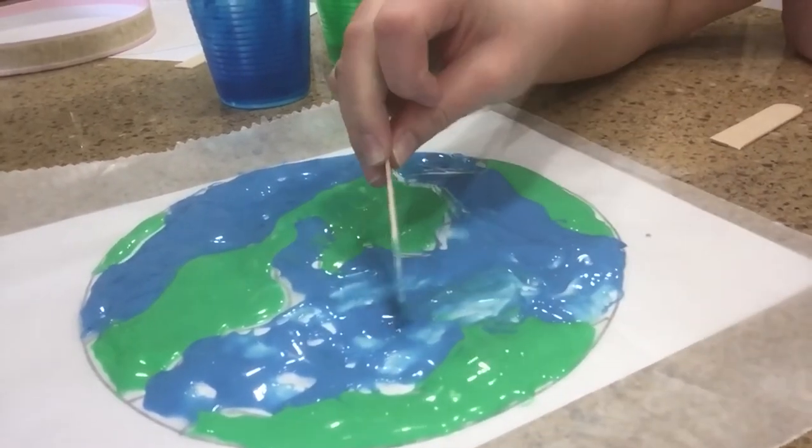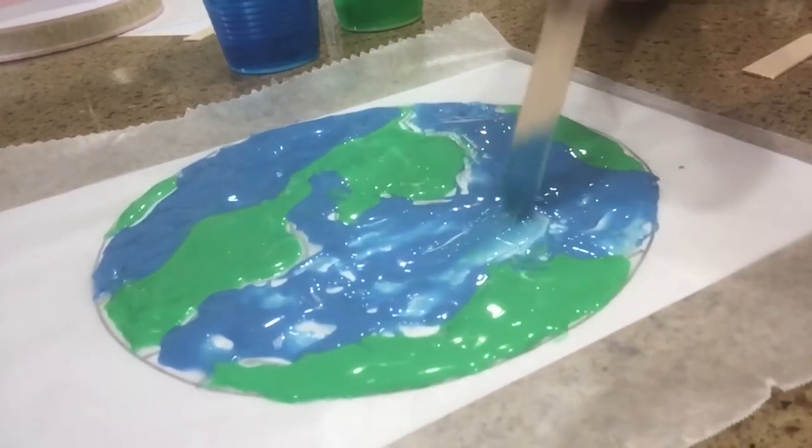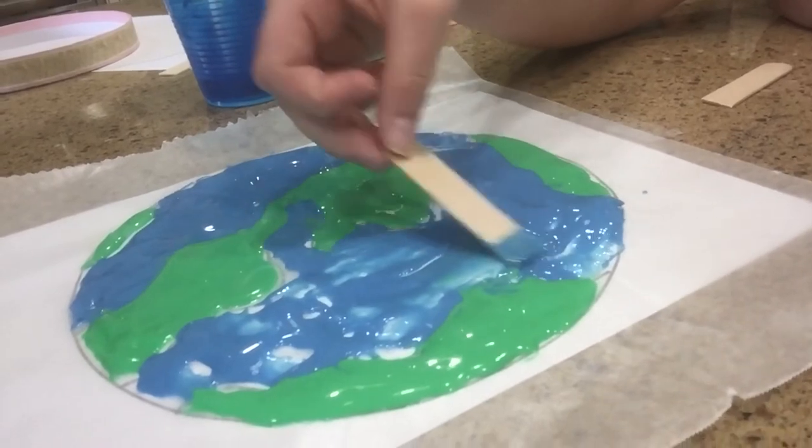When it dries, we'll give you an update of what it looks like. And that's a very simple stained glass Earth. So until next time — be safe and be kind, and we'll see you when it dries a little. Thanks, bye!